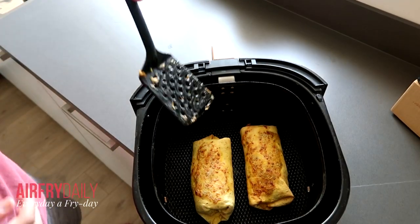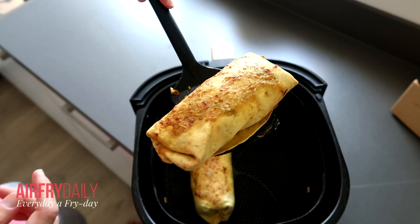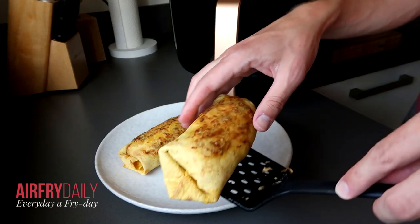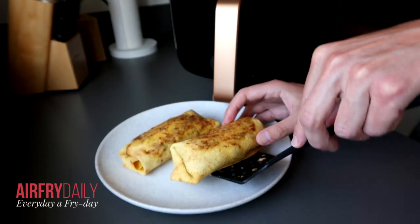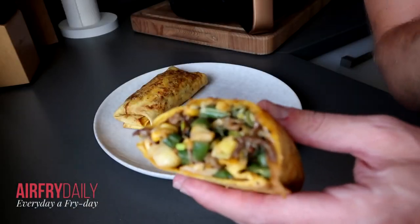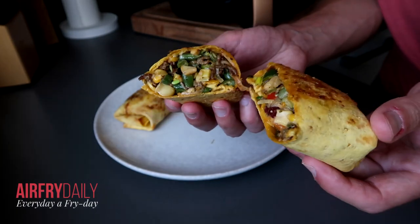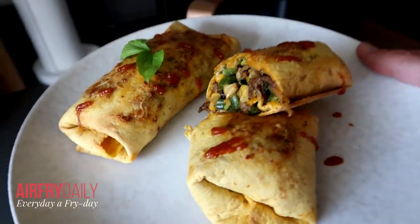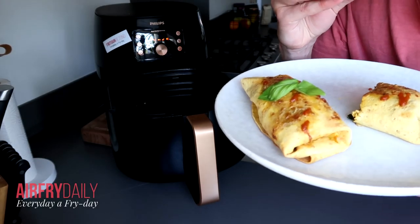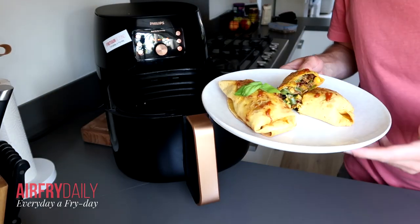This is what it looks like — I think it looks amazing and it also smells amazing. It's super easy to make — a nice burrito. Here we've got one, and here we have the second one. Looks really good. This is what the air fryer looks like from the inside — basically clean. Here we have the center of the tortilla — burritos from the air fryer. Let's see how it tastes. Excellent! Thank you for watching and I'll see you in the next video.